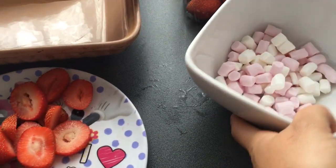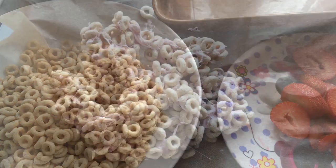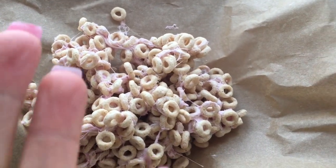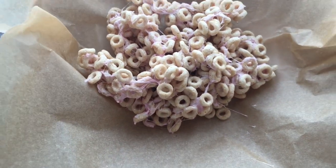All you're going to do is start by melting your marshmallows first and mixing them into your Cheerios. I've mixed the marshmallows into the Cheerios. I advise you use a fork or a spoon and not your hands, because it is so sticky. Just keep persevering and you will get there.